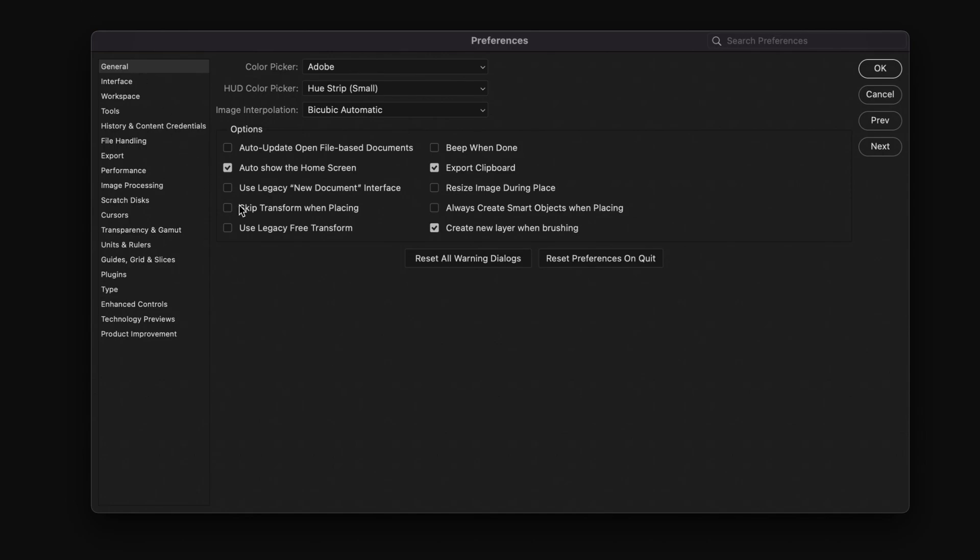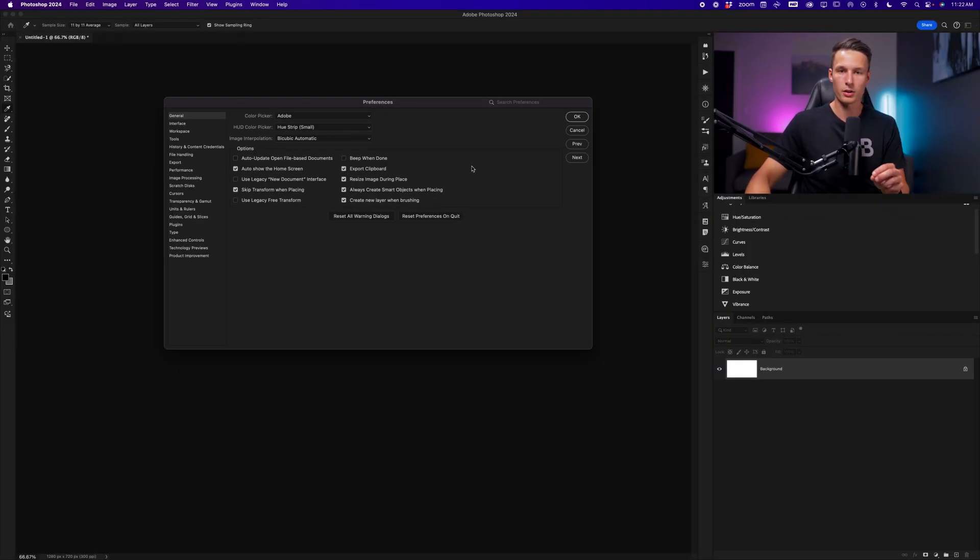In this window, enable Skip Transform when placing — this lets you place images without confirming position. Then enable Resize Image during placing, which makes photos fit within the confines of your canvas regardless of size discrepancies. Finally, enable Always Create Smart Objects when placing so all images can be scaled without losing quality.